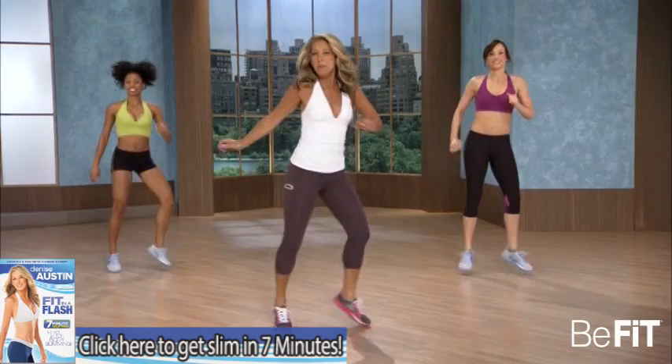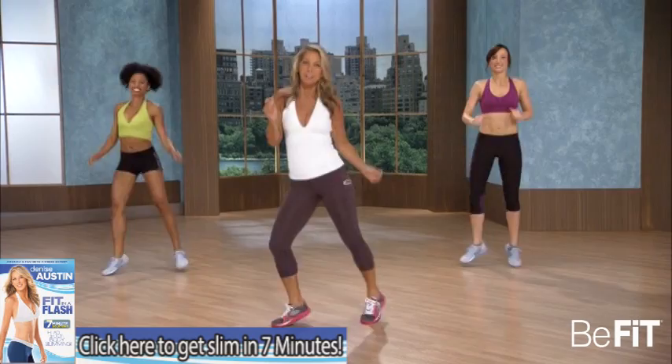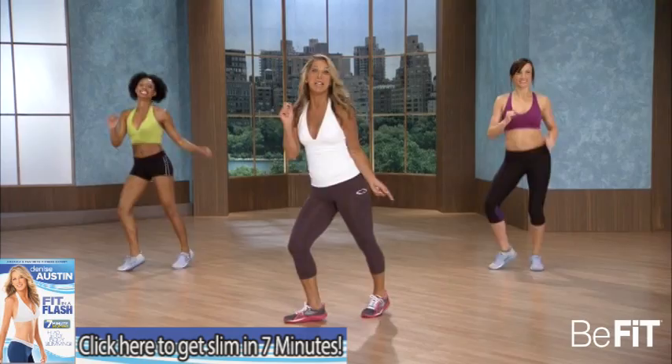And twist it out. Work the waistline. Come on, really twist. You got it. Have a good time. Just step it forward.